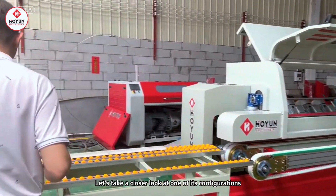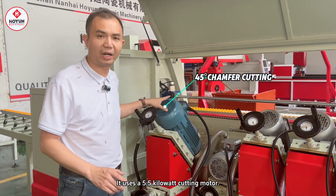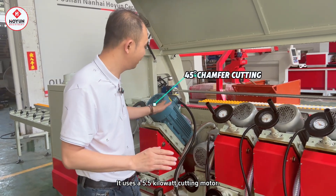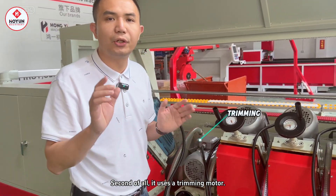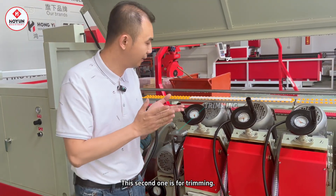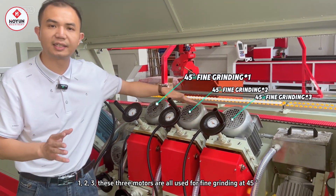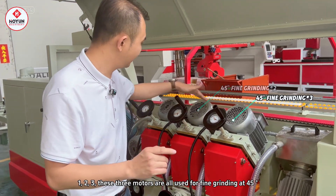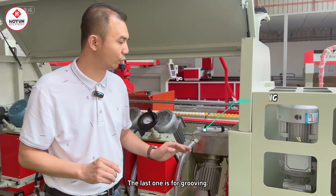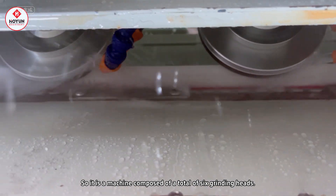Let's take a further look at its configuration. First, it uses a 5.5 kilowatt cutting motor. Second, it uses a motor for edge trimming. Third, there are three 45-degree fascia motors. And the last one is used for cutting grooves. So this machine is composed of six heads in total — a 45-degree precision seamless chamfering machine.